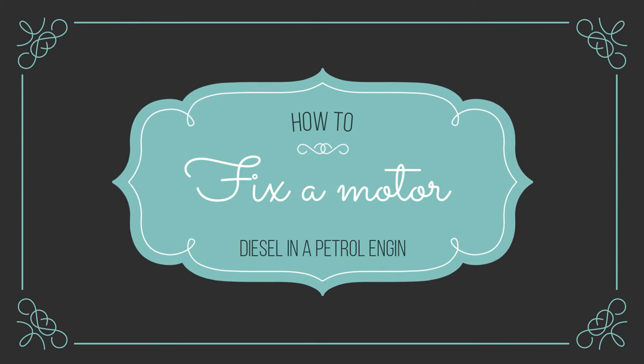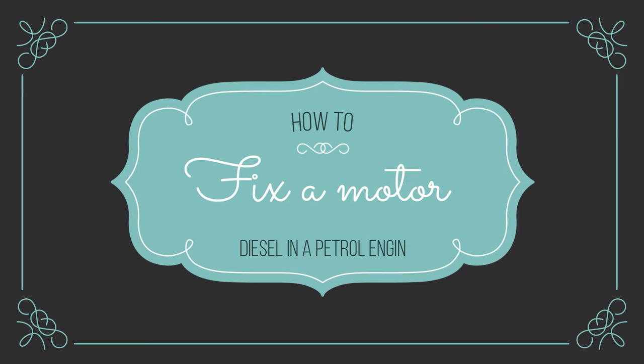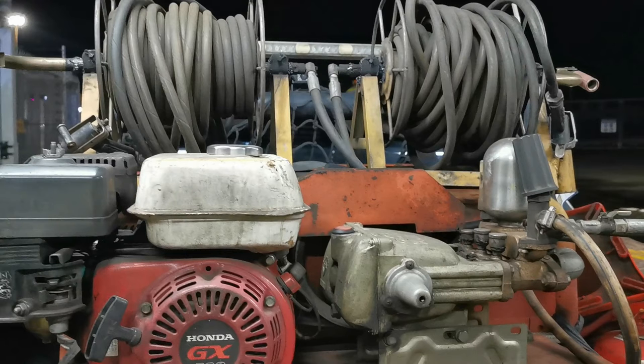Good morning guys and welcome back to my channel. Today I'm going to show you how to fix a motor or engine that has the wrong type of fuel in it. Some idiot went and put diesel inside a petrol skid unit or petrol motor.